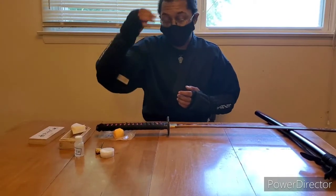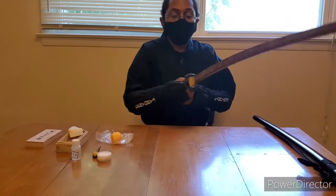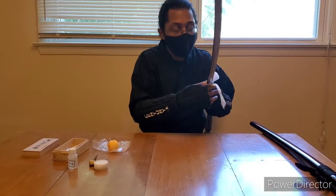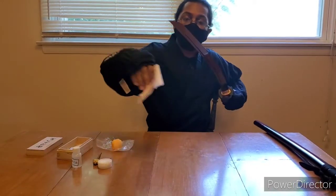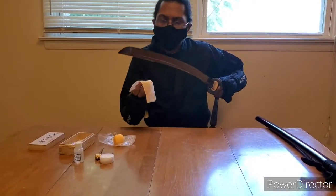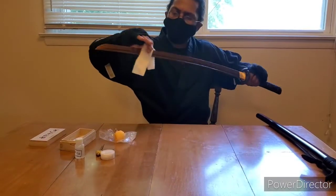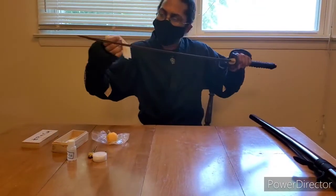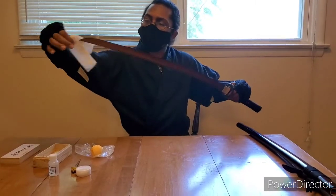Now that both sides of the blade are clean, the powder helps really get off anything that's left behind so we can get a nice clean finish. I do this about two to three times — make sure you get everything off and don't miss any spots.